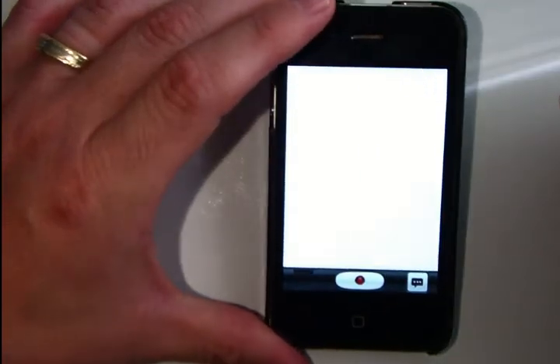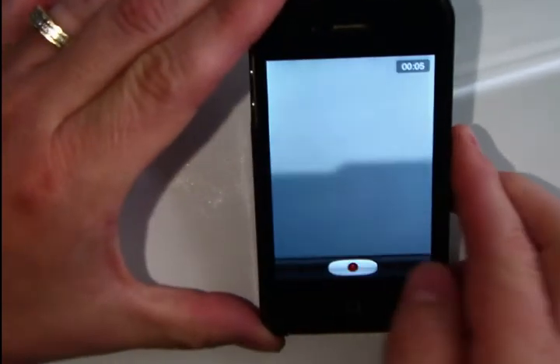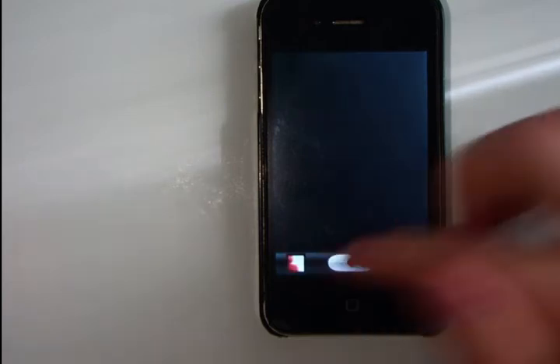If you want to go ahead and record something, you push the record button — and I can record something super stimulating like my fingers. When you're done recording, you push the stop button. That little animation happens down into the library.